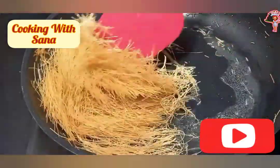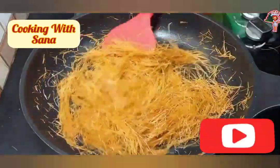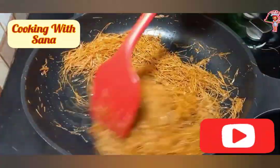3 Tbsp Clarified Butter. Add warmously. Roast it on low flame. Stir continuously.